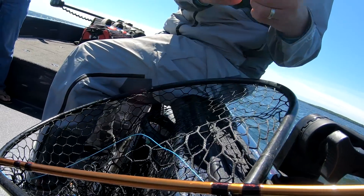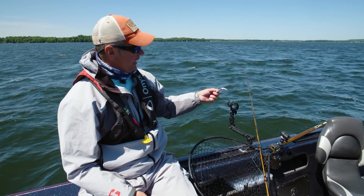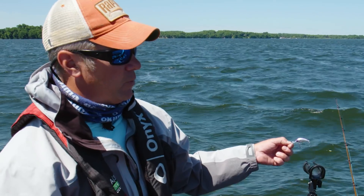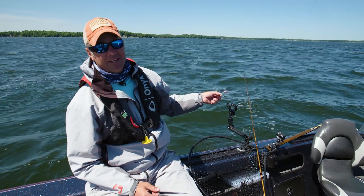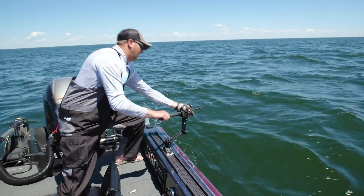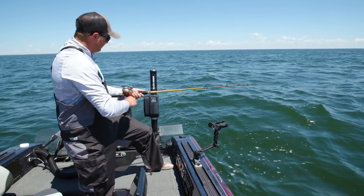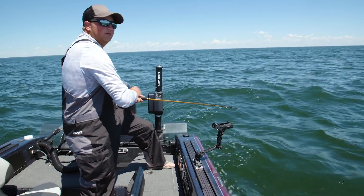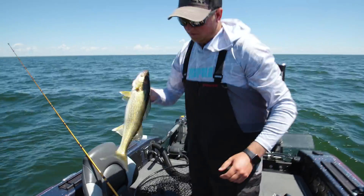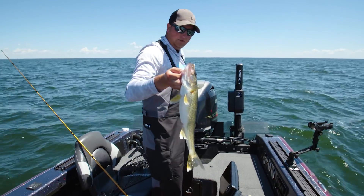Here's that tiny little shad dancer — number four, dropped down a size. That lead core will put it anywhere in the water column you want it. We're probably about that 26 to 27-foot range on that one. We made that switch over to that number four shad dancer and got another fish on. Just another one of those average ones like we've been getting — been staying pretty busy with those all day.